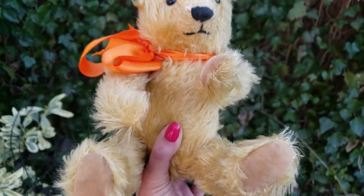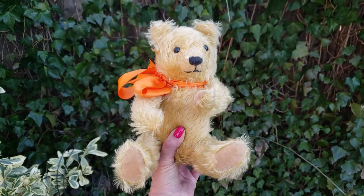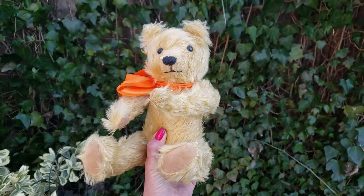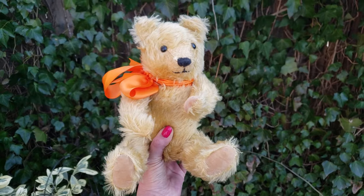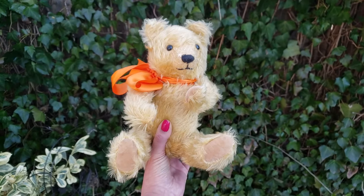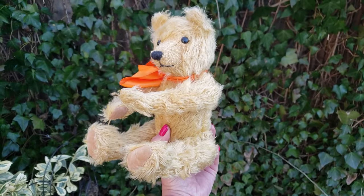Another way of telling is when I squeeze the bear, it's soft. Old teddy bears were stuffed with something called straw or excelsior, and it has a crunchy sound. When you squeeze the bear, you'll hear crunching and you'll feel something crunchy inside. But this is just cotton — good old cotton polyester. So that's another telltale sign.